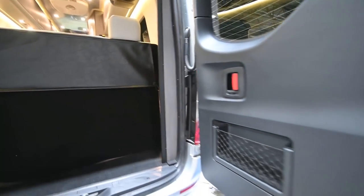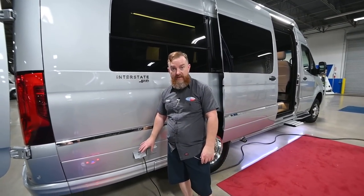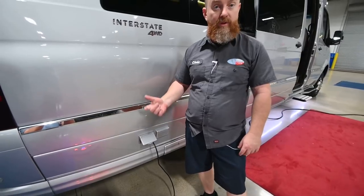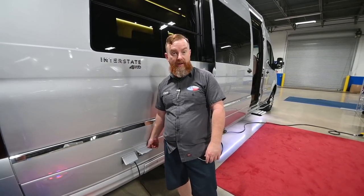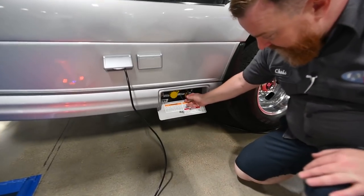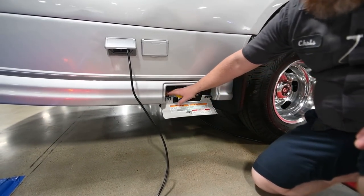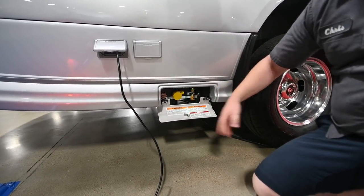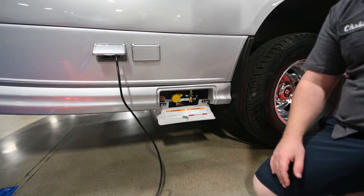We've got the external AC plug here — it's your standard 15-amp service, only powered when you're running the generator or plugged into shore service. The inverter is not going to send power here. Next to that, you've got TV signal outputs — a cable and an HDMI cable. Below that is the propane service. There's a bleed and fill valve for adding propane — it's got a 40-pound tank. There's also an external propane port that lets you run a camping stove or a small space heater. It is a pre-regulated, low-pressure service. The silver switch to the right turns the propane service on.